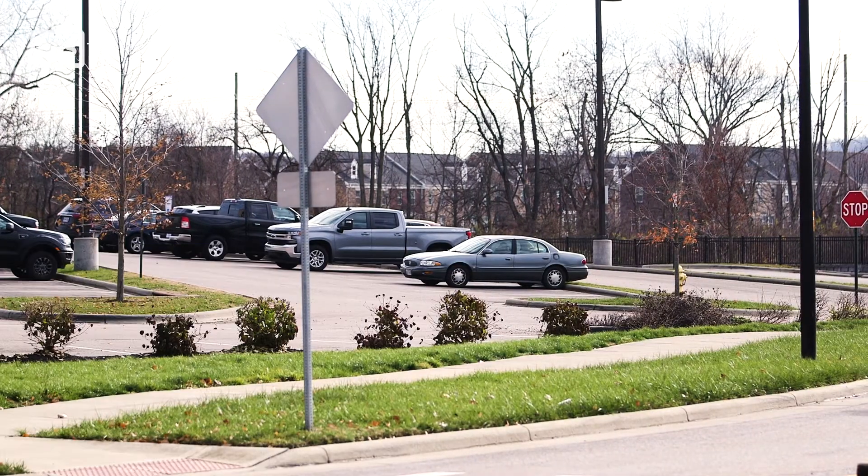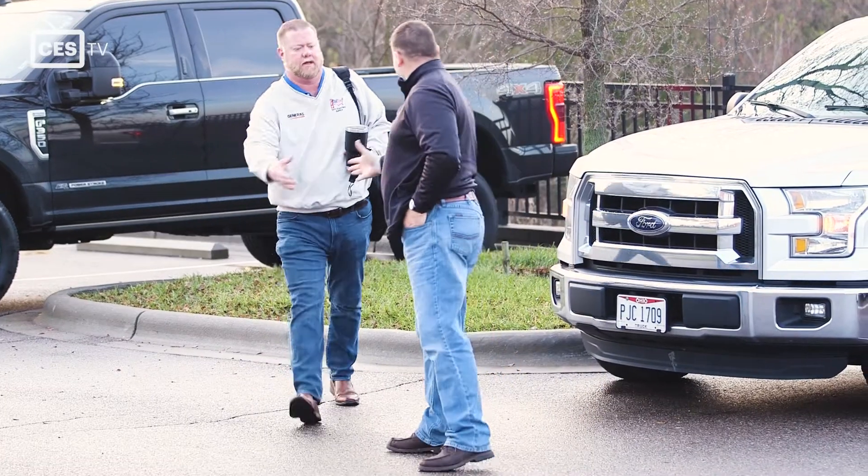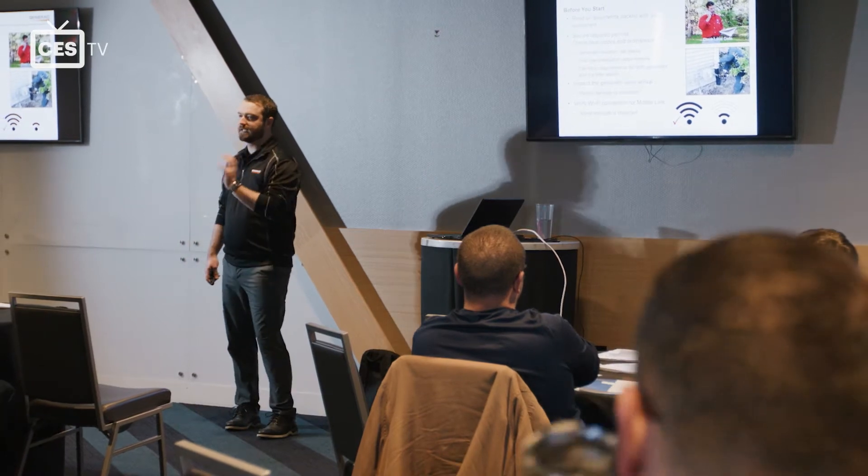Installing a generator might seem like a daunting task, but City Electric Supply recently made it accessible for everyone by teaming up with Generac to host a training session.